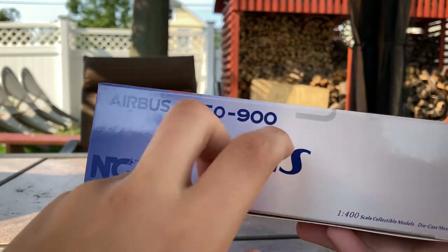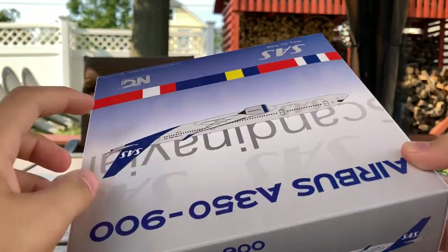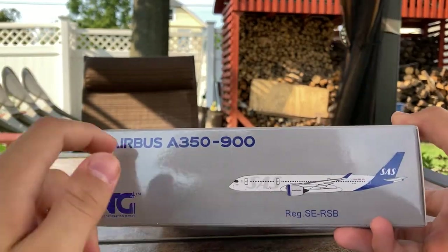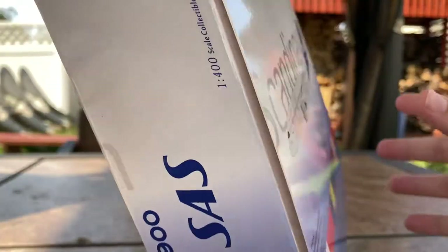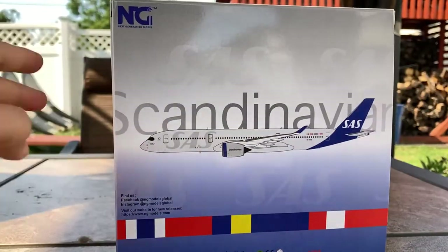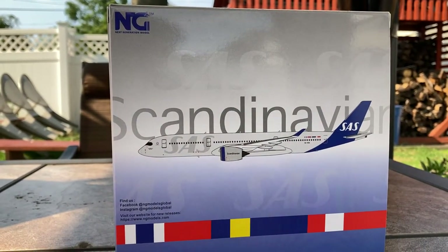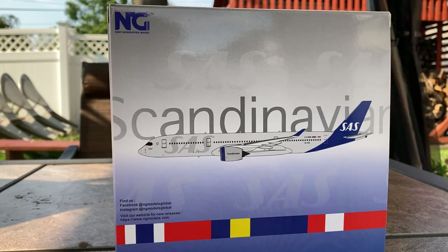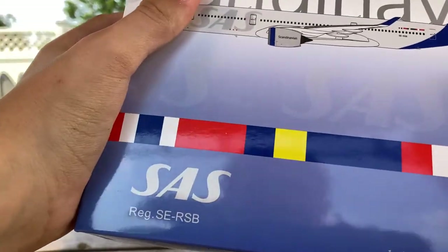On the top of the box in silver it says 'Airbus A350-900, SAS, SE-RSB, NG Models,' and the other side mirrors that. Looking at the back of the box, it's essentially the same — NG Models, SAS, 'Scandinavian,' the aircraft clipart, NG Models social media info, the flags, and all the standard warnings.